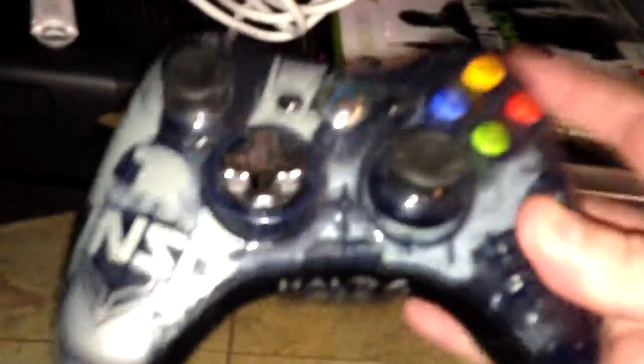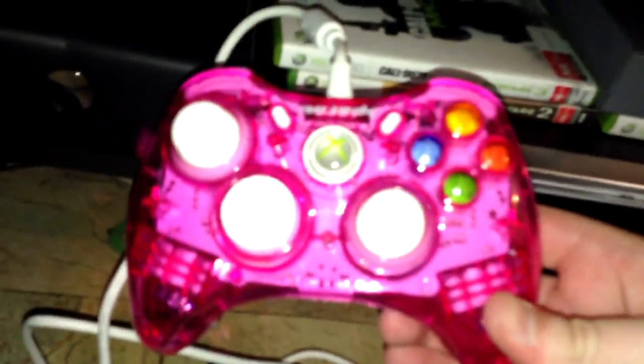Down here we have the important parts. This is my Xbox — not working at the moment because the cord is missing. We've got the Halo 4 controller, the wireless one I play on, and the wired one which is pretty nice. Sitting here we've got my favorite games: the two Modern Warfares, Halo 4, UFC, a DVD player, and Hot Porg.